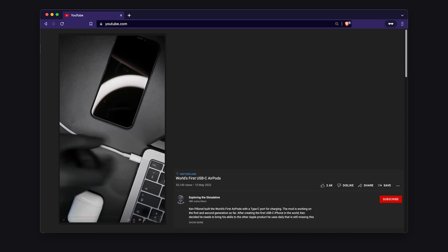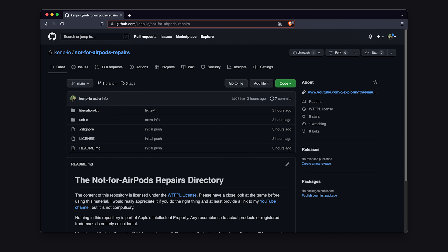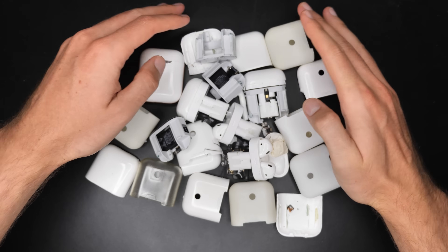Nobody noticed that the frame was 3D printed. The best part of all this — I'm making it all open source. More info on that at the end of the video. So now repairs are finally possible for the AirPods case. We can give them a second life.